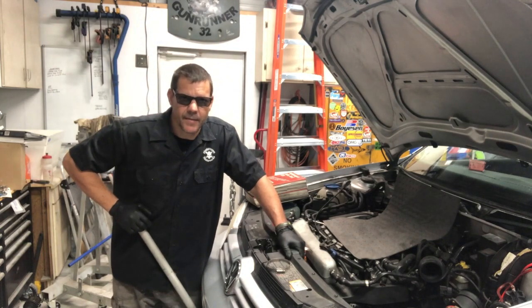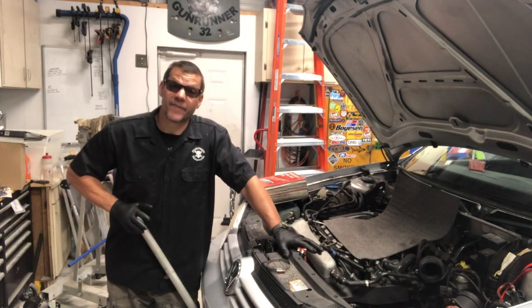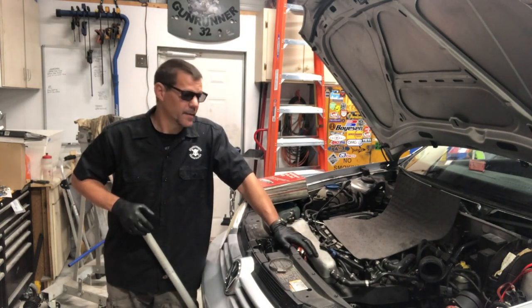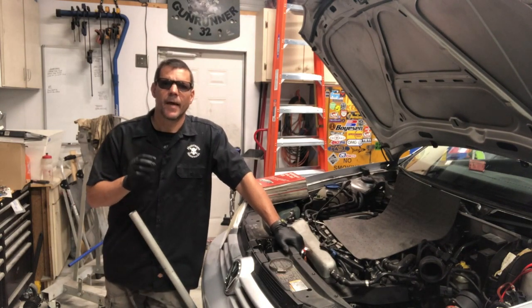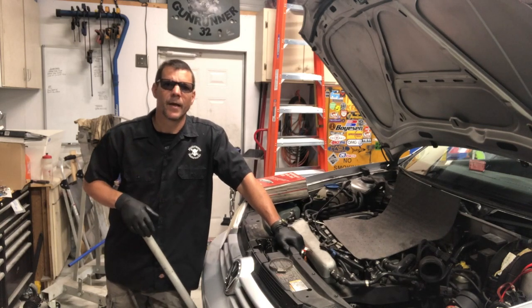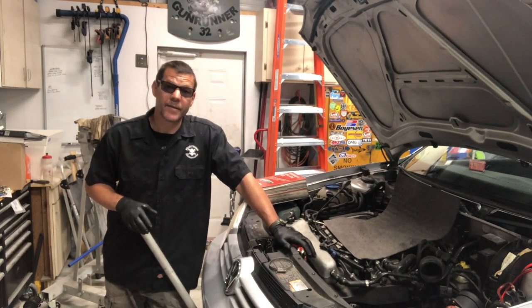Thanks for tuning in — Hesty here. Today we're going to talk about doing an automatic to manual swap on a Mark 4 VW. Specifically, this project car is a 1.8 with an 09A transmission, and we're putting a six-speed in it. There are two main automatic transmissions and two main manual transmissions in this era of VW — they're a little bit different, but we'll cover the differences.